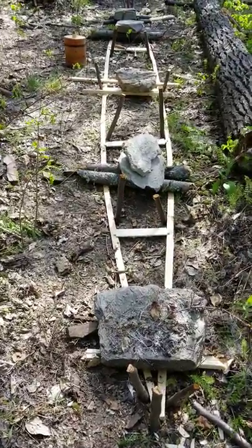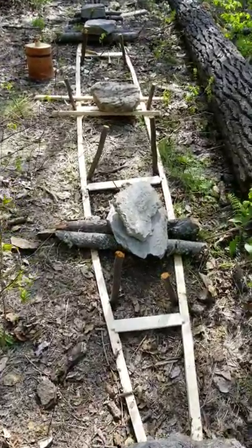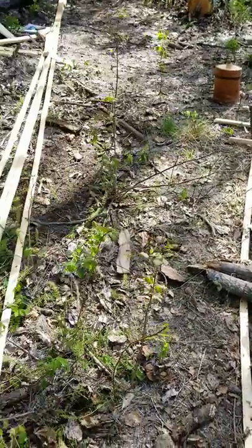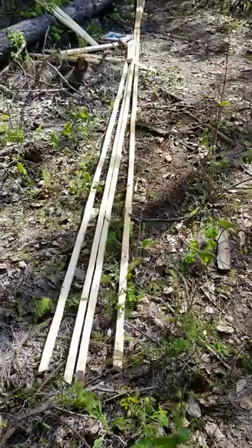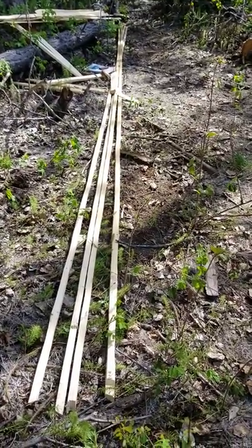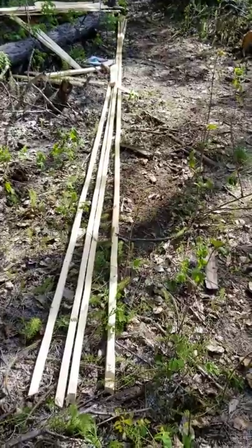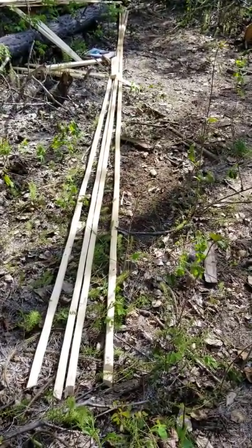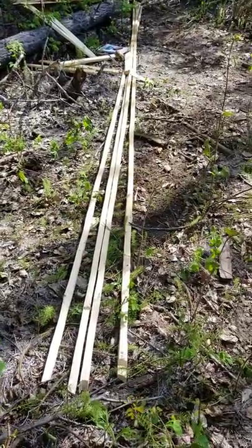These are my splits, trimmed to 17 feet long. Over here you can see the other four that are going to go in the bottom frame — those are not trimmed, still 20 feet long. They're white spruce splits from a really nice tree, about one inch by three-quarters.